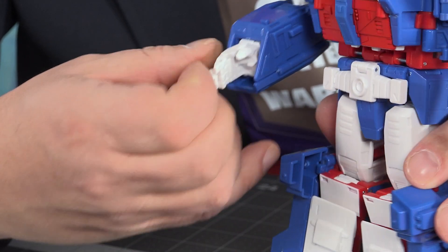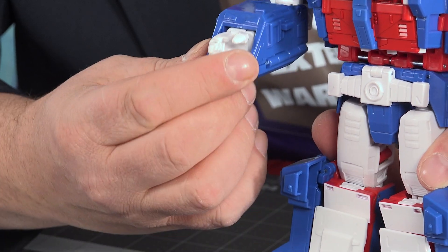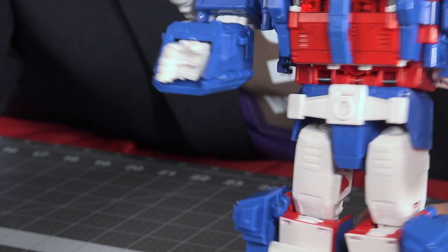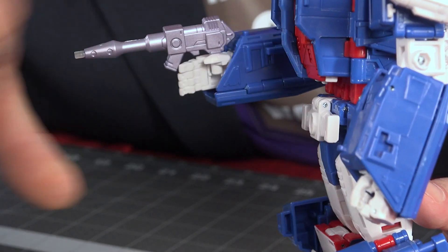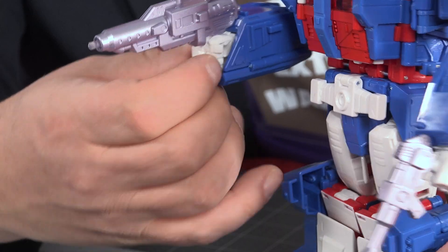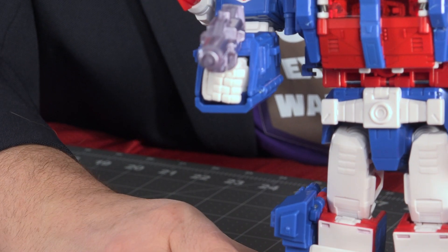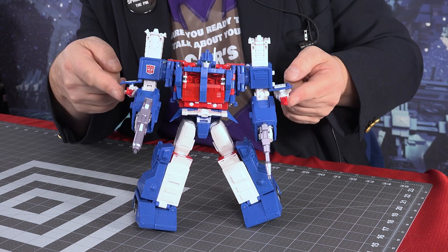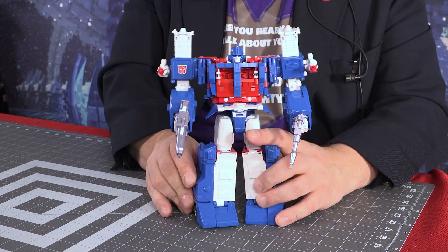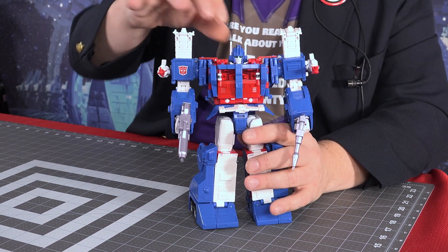He also has articulated fingers — the bottom three are articulated, he can point. The thumb doesn't move but it's an open hand, and you can still hold the gun even with his hand open. Having the lower three together means no flipping the bird. The missiles here are on plates that can flip out — be aware of that. It's not a flip changer but they can flip out, though I don't think they're supposed to. I think the plates flipping out are part of the transformation.